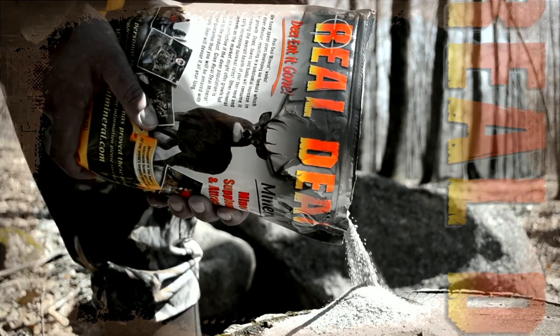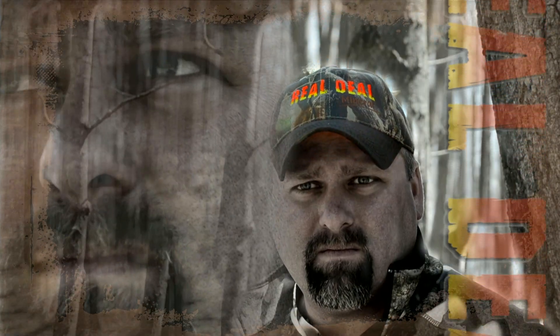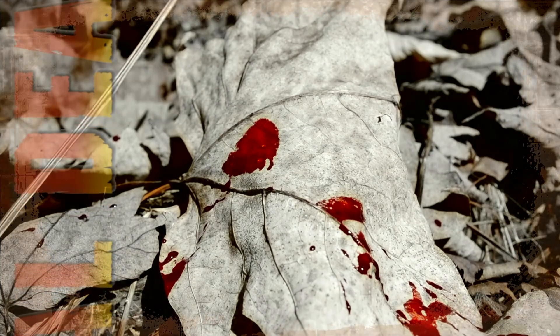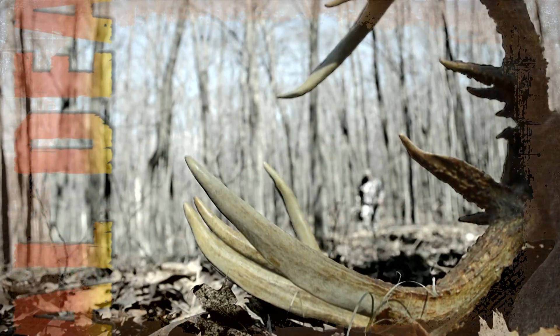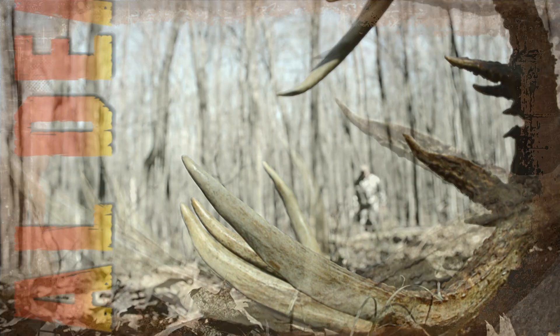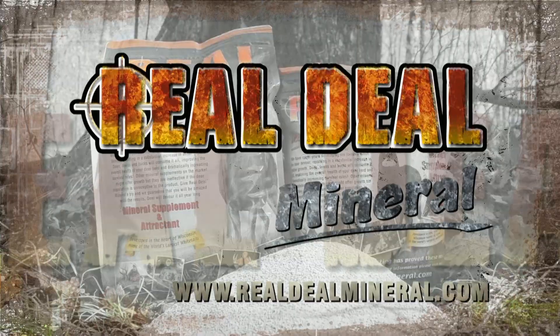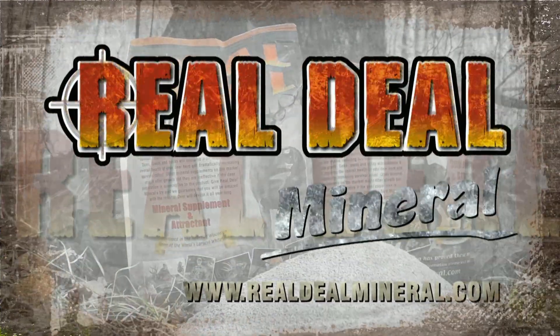This mineral is a game changer. I've put the odds in my favor. It's time to close the deal. I wouldn't change a thing. Finally, the buck of a lifetime. Real Deal Mineral — the results speak for themselves.